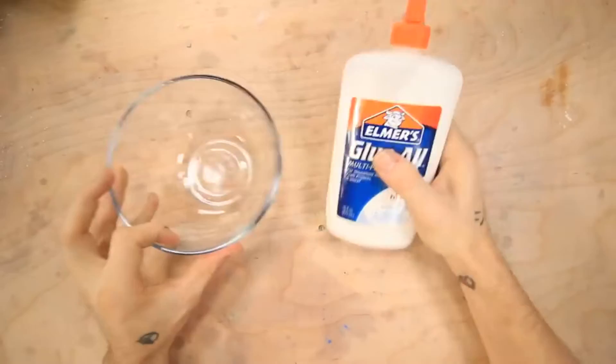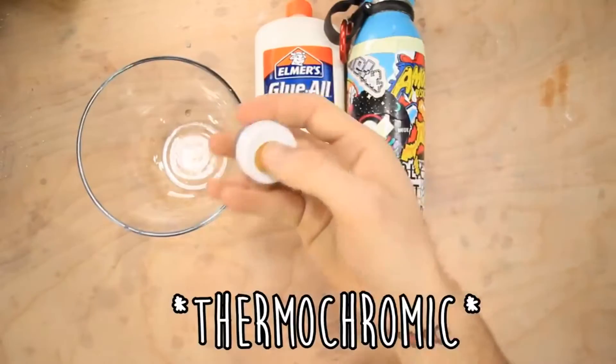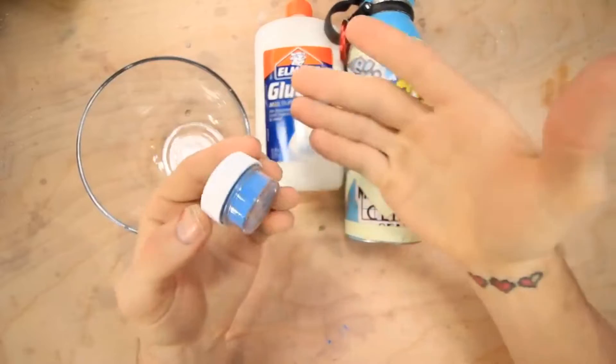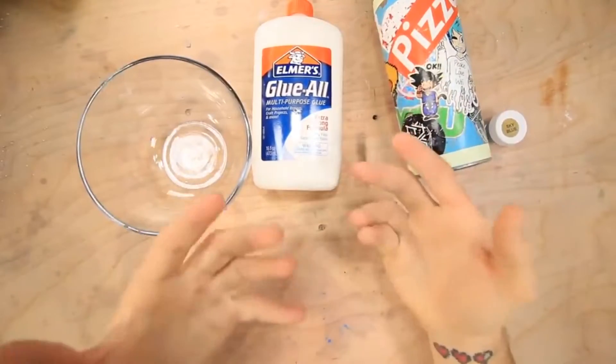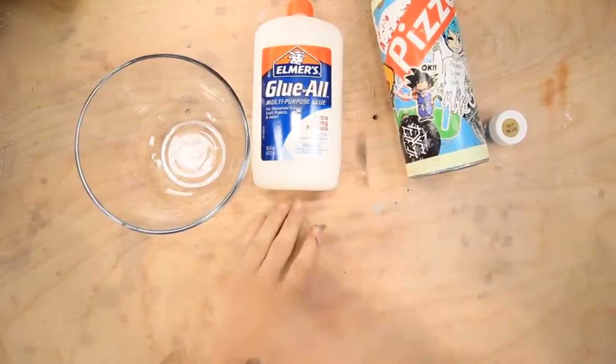Okay so for this one we're gonna need a bowl, some glue, some water, and this thermoreactant pigment. Do you know how hard this stuff is to actually find? Also I forgot to buy starch because I don't really know what starch is, so I guess we're just gonna ignore that.